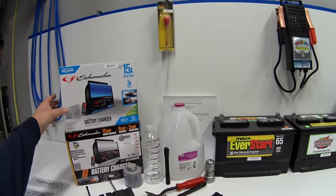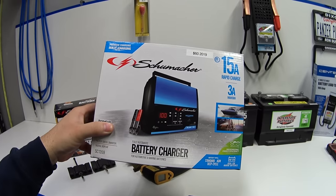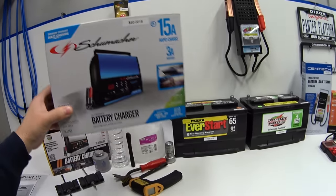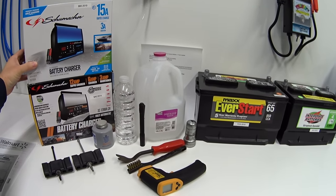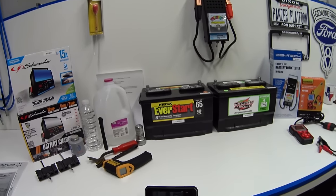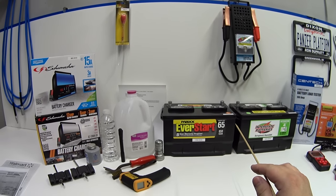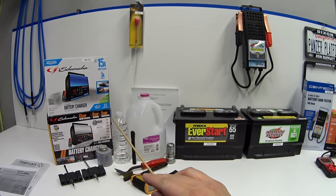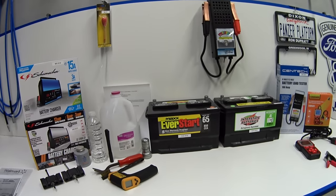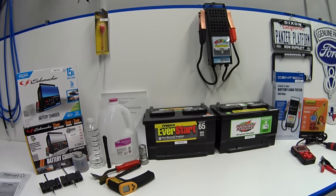Once a week I charge them up with these battery chargers. I use these because they have a built-in desulfation mode that lasts about 12 hours to prevent sulfation from building up on the plates. So I've been maintaining these batteries by checking the water, keeping the terminals clean, and putting them on a battery charger at least once a week to give them every chance at living a healthy life and lasting past their warranty periods.